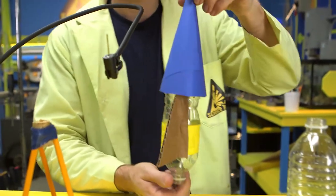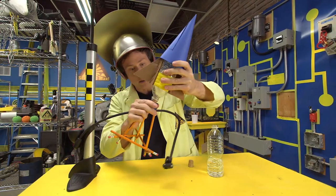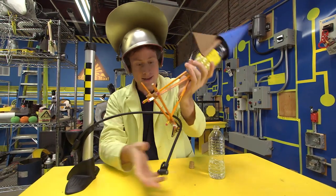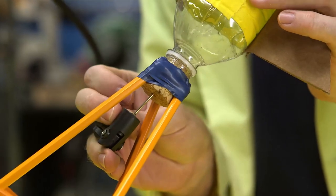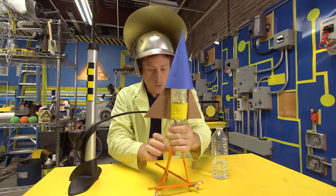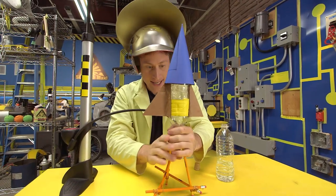This is my rocket — pretty good, right? So stick the bottle on the cork like before, and then you stick the pin in the bottom. And what we're going to do is inflate the bottle with air pressure, and then it's going to launch.